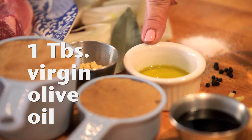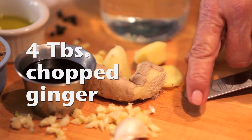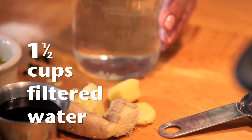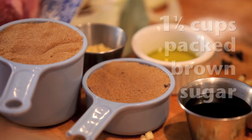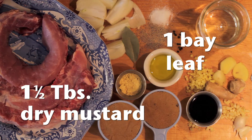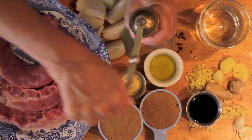To make the sauce, we'll need one tablespoon of pure virgin olive oil, four tablespoons of fresh chopped ginger, four to five cloves of chopped garlic. We'll also need one and a half cups of filtered water, one and a half cups of packed brown sugar, five tablespoons of soy sauce, and one and a half tablespoons of dry mustard. We'll also need some salt, some pepper, and a few peppercorns.